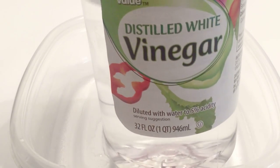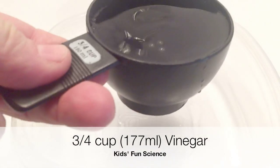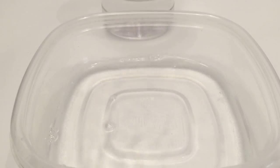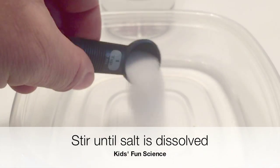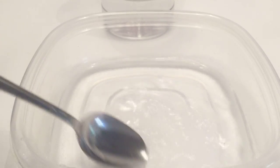Starting off with our bowl, we're going to take some vinegar — three quarters of a cup — and put that into the bowl. Then we're going to take regular house salt and put in three teaspoons of salt. Add that in and stir until the salt is completely dissolved.